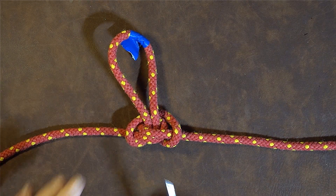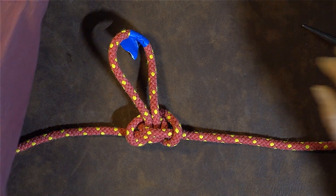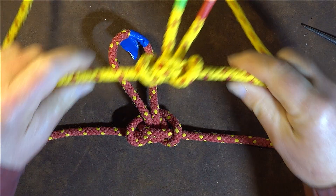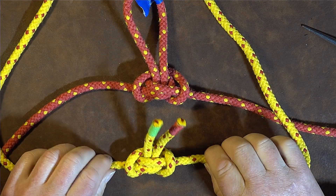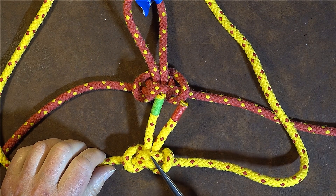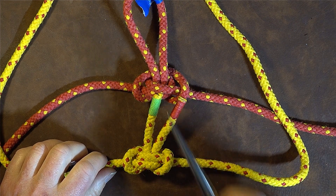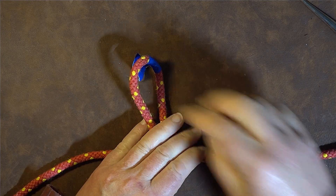The beautiful thing about the alpine butterfly loop - and another thing you'll notice - is if your rope is completely cut, we now have the alpine butterfly bend, which is the yellow one. Both of these are tied in exactly the same way. We can now dress it nice, smartly, and firmly.